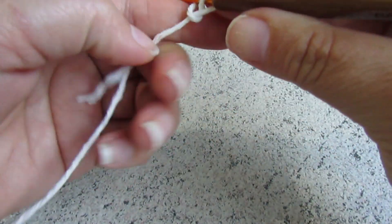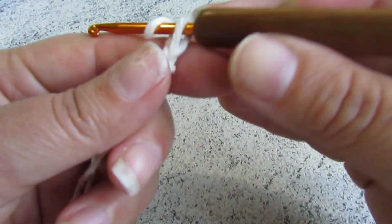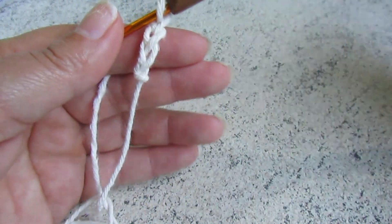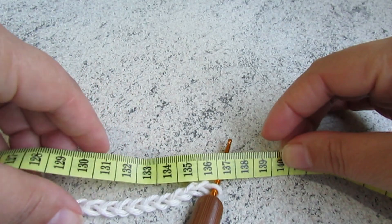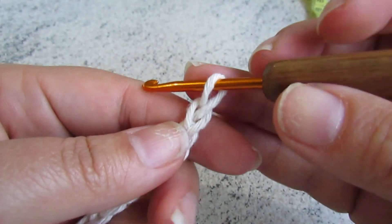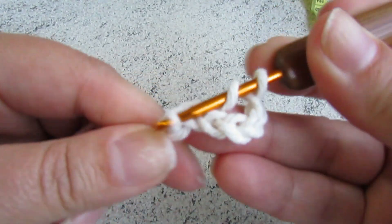Eu vou tá iniciando aqui correntinhas até 1,36m. Não vou falar o tanto de correntinha que eu fiz, porque cada pessoa tem um pontinho diferente — fita métrica é muito importante. O meu deu total de 200 correntinhas. Depois que você fez todas as correntinhas, eu vou voltar na sexta correntinha. O tanto de correntinha não importa se é ímpar ou par.